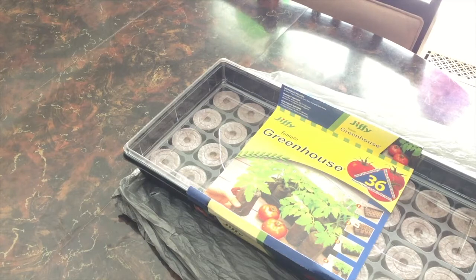Hi sweet friends, today we're starting vegetable and herb seeds indoors using the Jiffy greenhouse seed starter kit. If you've ever been wondering how to grow a garden or want to try this year, come along with me and experiment.